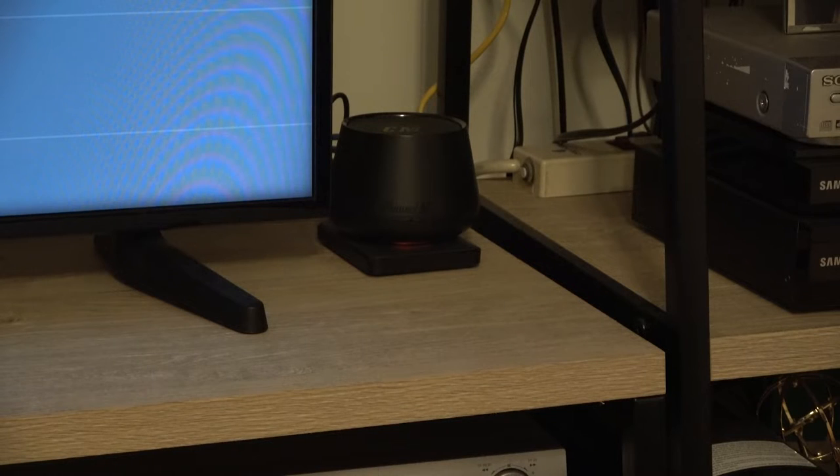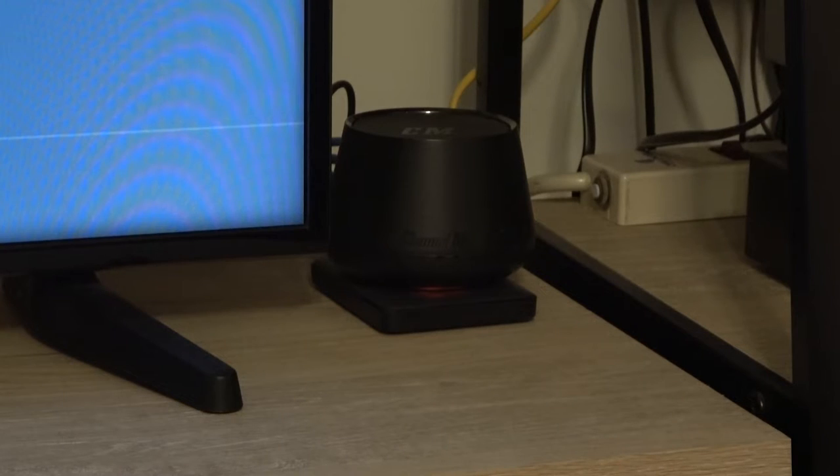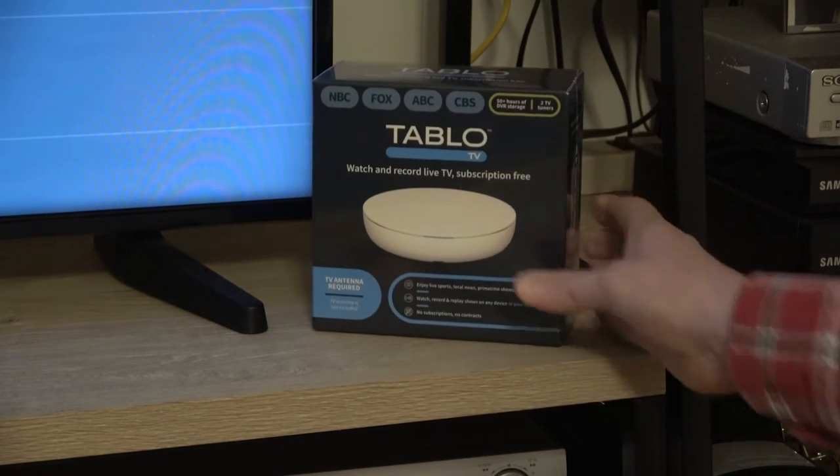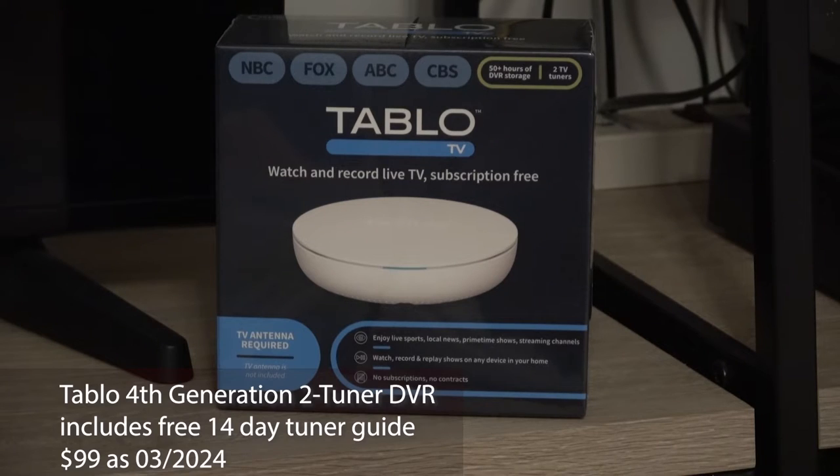In my search for a replacement to the Channel Master Stream Plus, I wanted something that was similar in size and cost — about $149 originally — with the capability not only to record single programming but to record series, and with at least a 14-day guide so we could pick programs ahead of time.